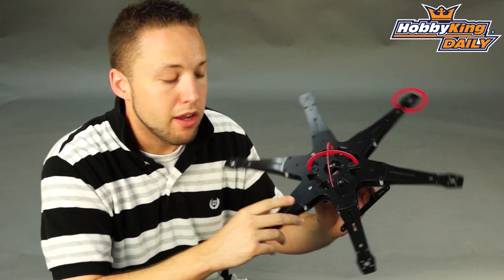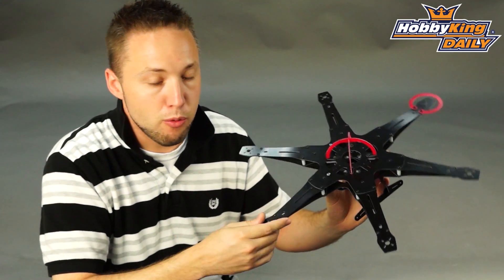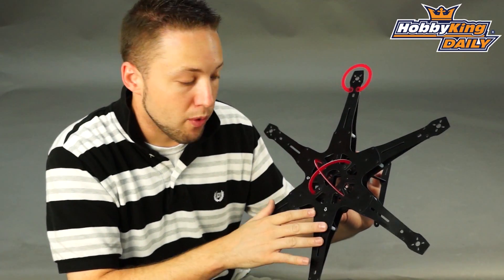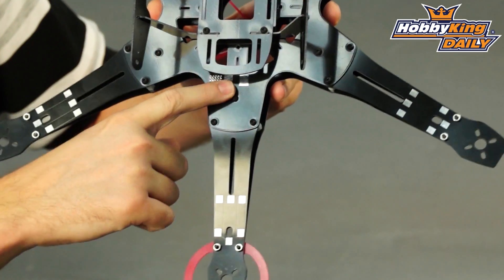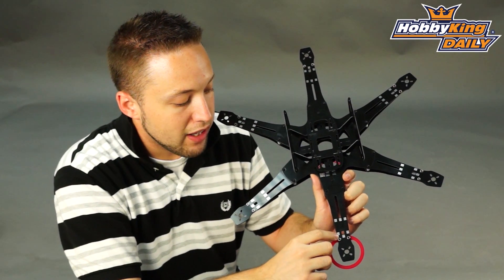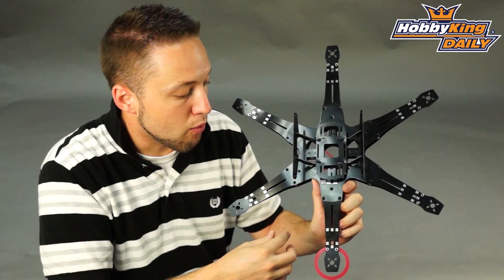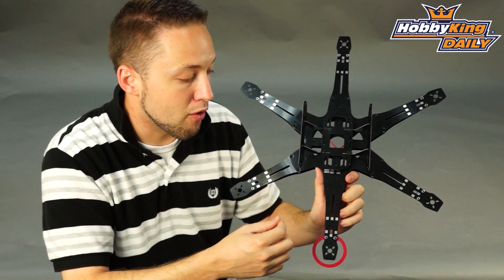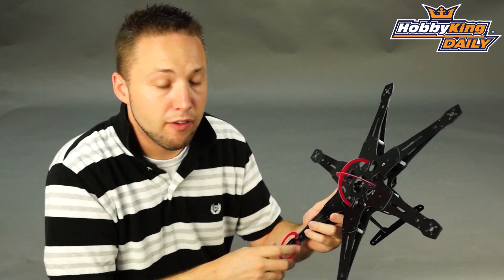Very rigid yet lightweight — great construction material to use for the hex or quadcopter, any type of multi rotor frame really. What's nice about this particular frame, like some of our others that we've added to the lineup recently, is it features an integrated PCB built into the frame. You've got your solder contacts for your power connections, and this allows you to directly connect your ESC and motor wires to the frame. It eliminates the need for messy power distribution blocks or multi connectors, which keeps your wiring very tidy.